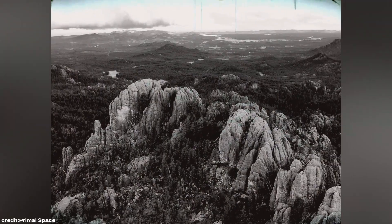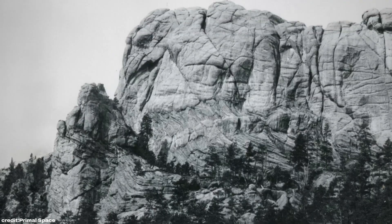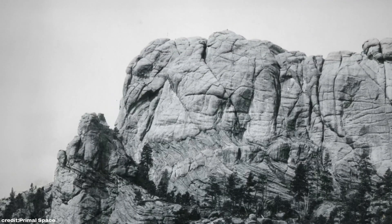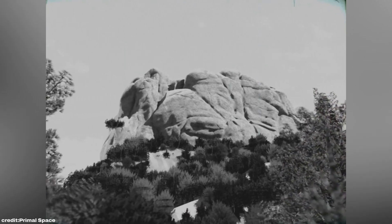In 1925, Borglum traveled to the Black Hills and found his perfect canvas: the towering Mount Rushmore, a granite cliff 500 feet tall. With the location selected, Borglum faced another challenge — Mount Rushmore was inaccessible, lacking roads, electricity, or even a means for workers to scale it.